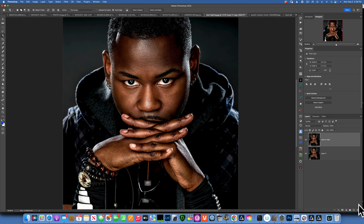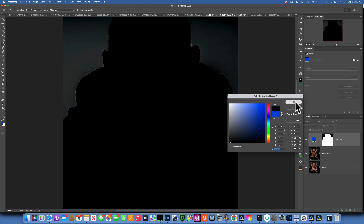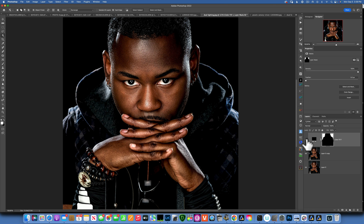Now we have our selection of the subject. Go to the adjustment layer panel and create a Solid Color, then pick black and click OK. You'll notice it made the subject black, not the background — so we need to invert the mask. If you're not familiar with masking: white reveals, black hides. To invert, click on the mask and press Command+I. Now our subject is on a black background.